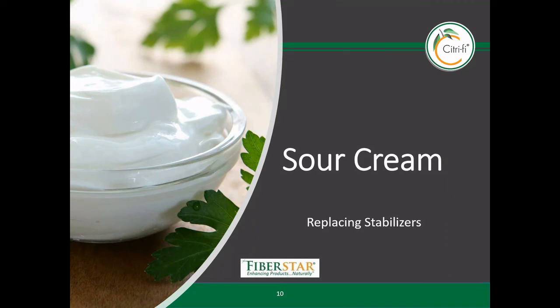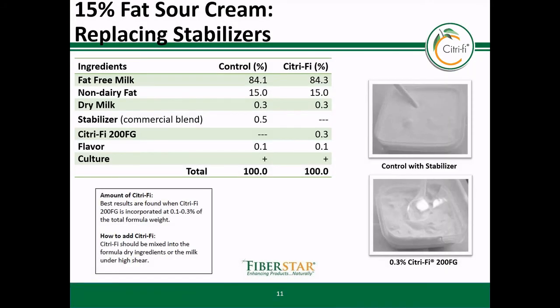Next, we will share a sour cream example, and the same concepts apply. The culture strain and conditions are really the main changes; as a result, it does not impact the Citrify functionality at all. In this particular example, a high-fat sour cream was made. The stabilizer was replaced completely using Citrify 200FG. The 200FG is a citrus fiber co-processed with guar gum to increase the water binding and thickening benefit. In a high-fat system like this, the emulsification property of the Citrify is important to keep the mix stable and together since the conventional stabilizer is not included.